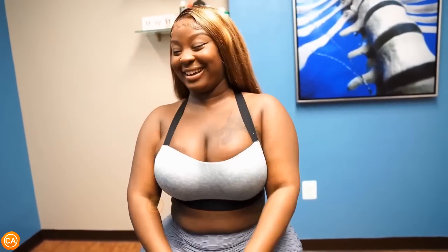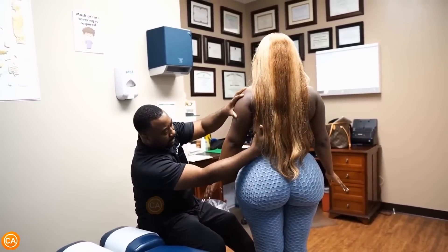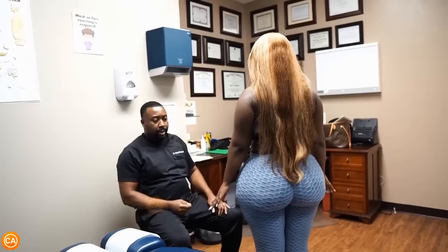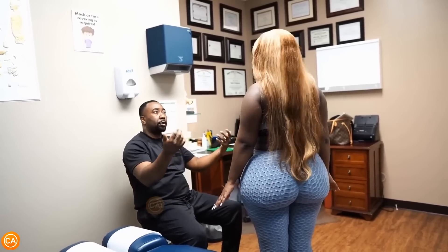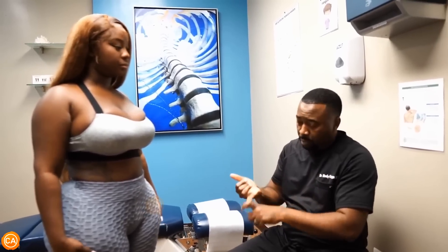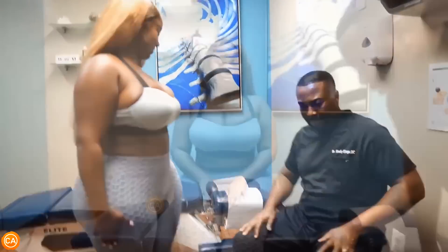Typically when patients have a hyperlordotic curve — meaning the curve is excessive like this — it tends to create a lot of tension in that lower portion. Weight loss helps. We talked about being in treatment on a consistent basis. Some chiropractors will have you come three times a week; maybe once every two weeks works. Stretching exercises are definitely very important — strengthen the back and the upper region.